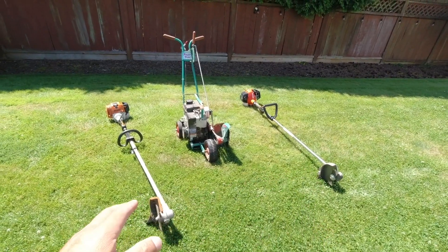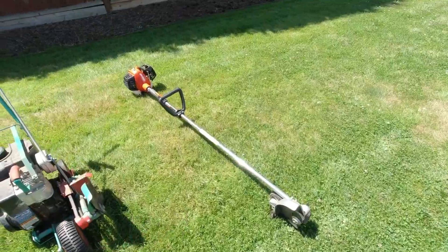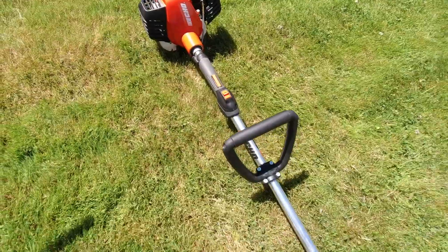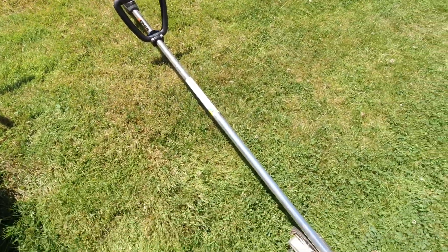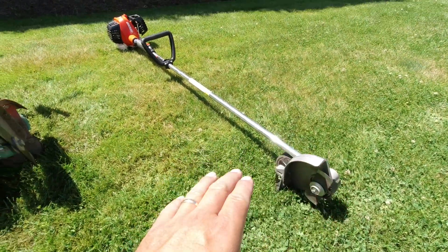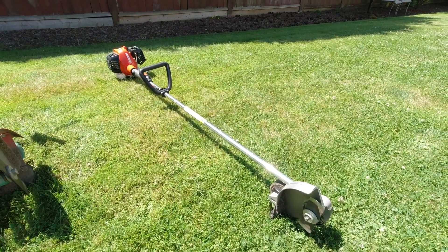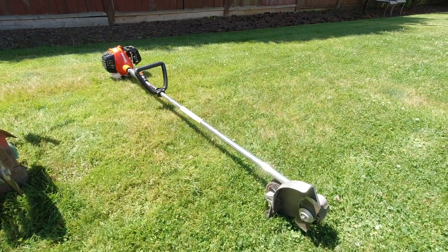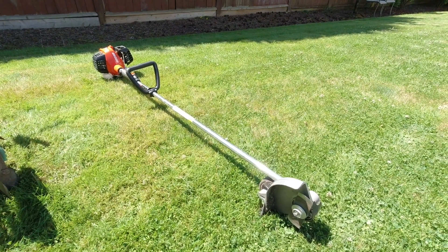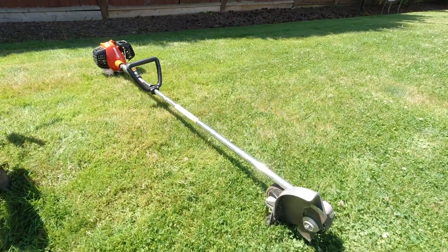I've got two examples here. A dedicated straight shaft blade edger is an absolute fantastic machine. It's got a ton of power, more than what you would need to even tackle some of the heaviest overgrown type lawns. It just does a great job every time I use that type of machine.